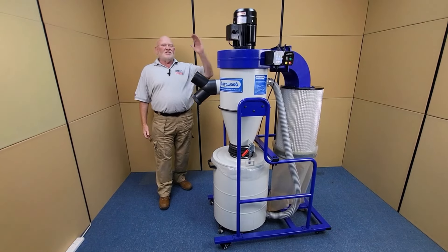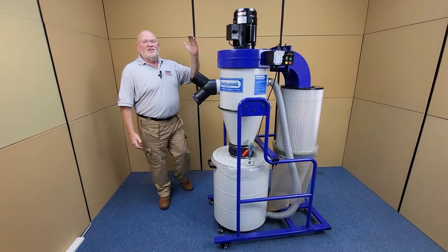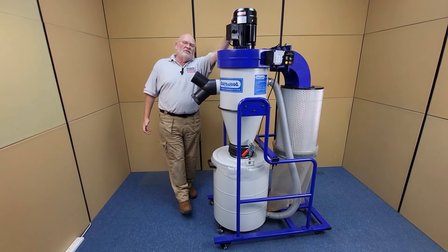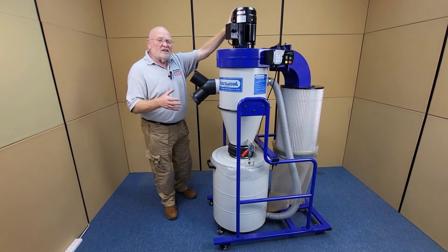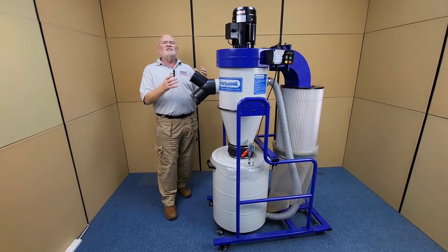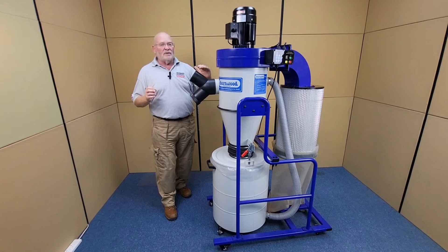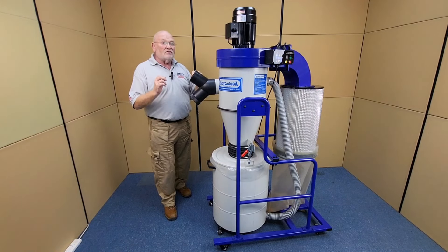Hi, I'm Charlie from Charnwood and this is the C300R Cyclone Dust and Chip Extractor. It has a powerful 2hp induction motor which gives a flow rate of 1150 cubic meters an hour, runs at a low sound level of only 77 decibels, but still runs off a standard 13 amp plug socket.